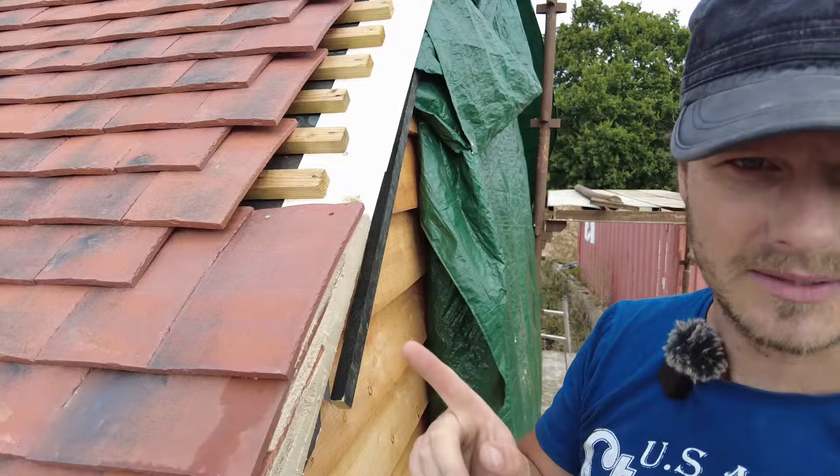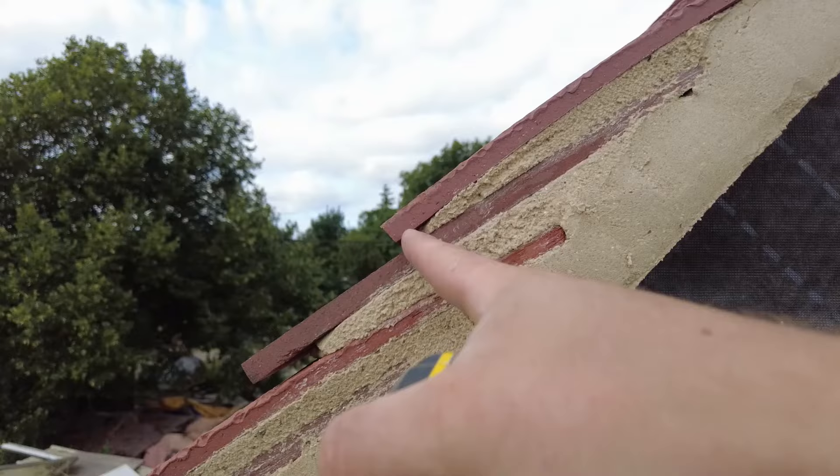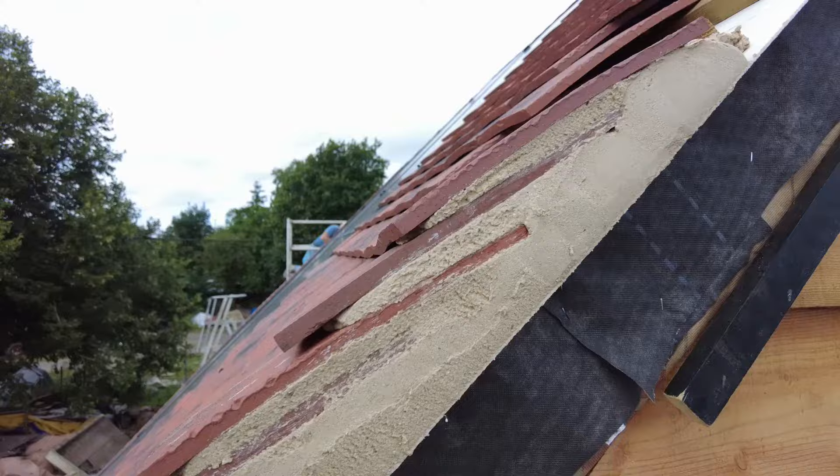I'll quickly show you. What I'm going for is about a 5 mil gap there. You'll see the mortar has just stepped off a little bit, and then here is about 40 to 50 mil — it's about 50. So that's what I'm doing, and try and keep it as clean as you can. Obviously people come back and point this afterwards, but I like to do it as best as I can in the first place, and then I've got less to point.